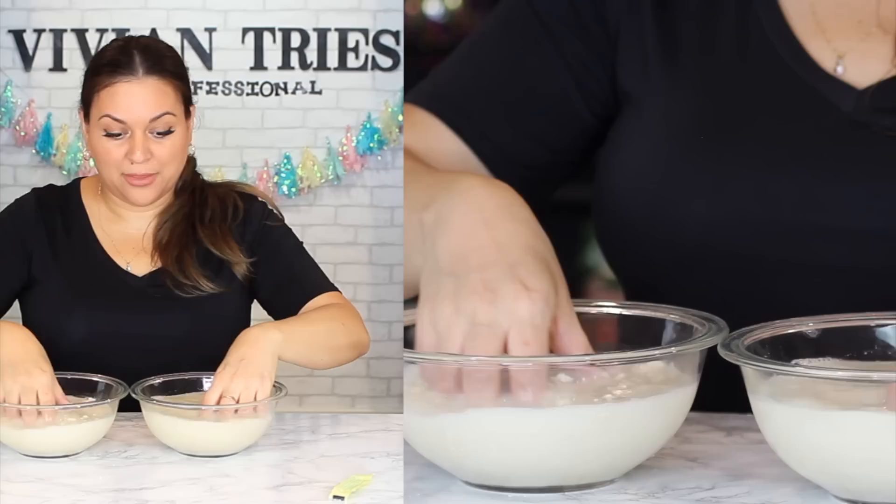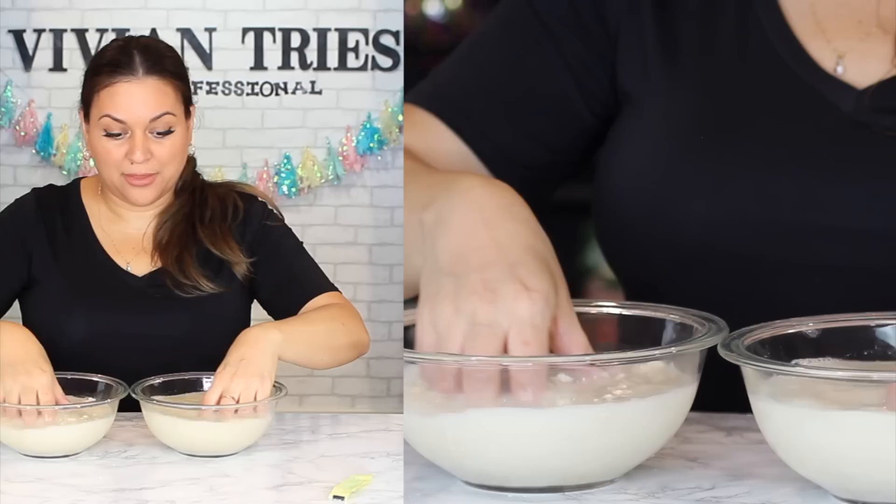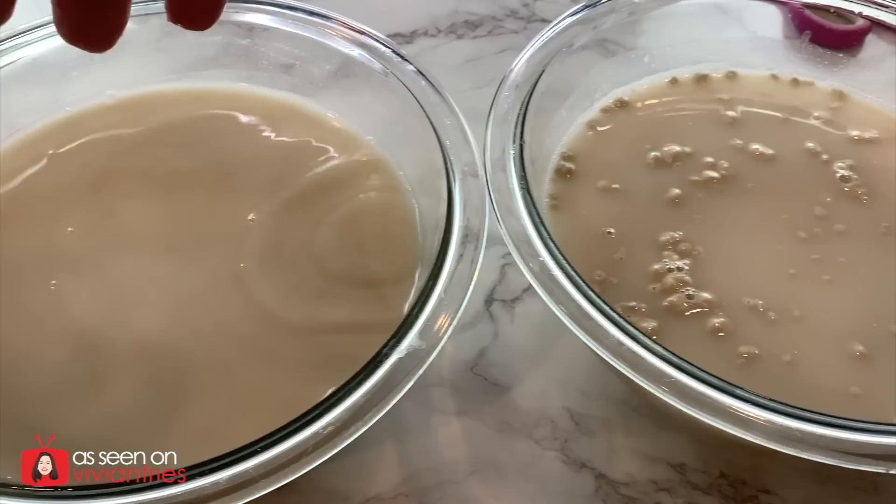Start with the Dollar Tree — I'm putting the whole thing in. Now the brand name. They're actually melting — is that supposed to happen? The one from Dollar Tree is way finer than the brand name — this one's clumpy. Dollar Tree is like dissolved already. Look at all these clumps — Dollar Tree doesn't have that. Very impressed with what I'm getting from Dollar Tree right now.